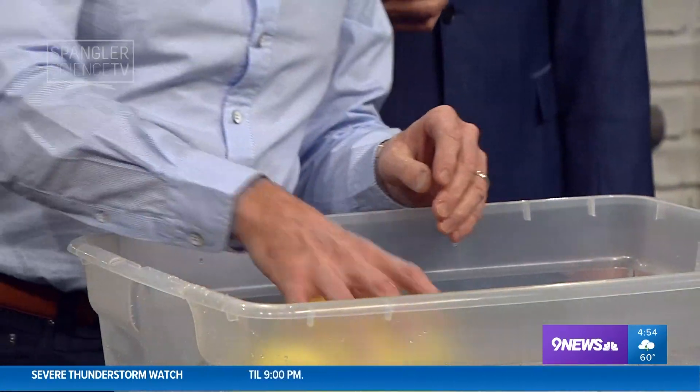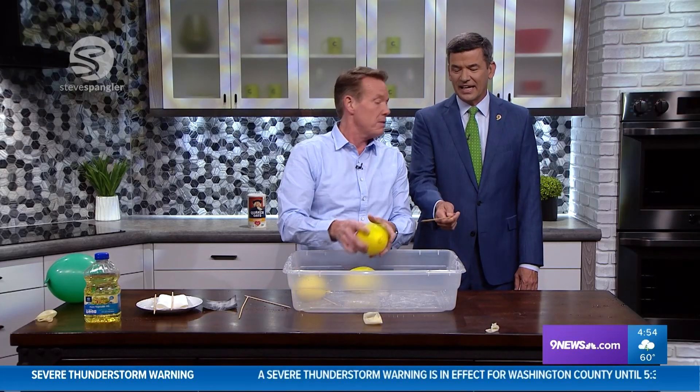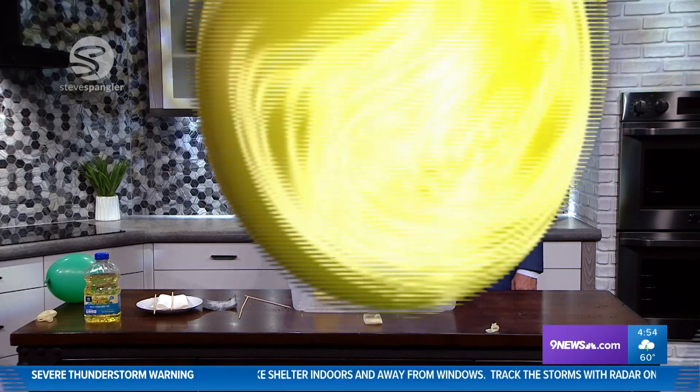I'll show you sometime how to do it and not make it leak. Fair enough — we'll do that sometime. Well done. And I like the lack of mess. Kim, we'll see you later. Bye! See you later. Kim ran away. We'll see you next week. Thanks!